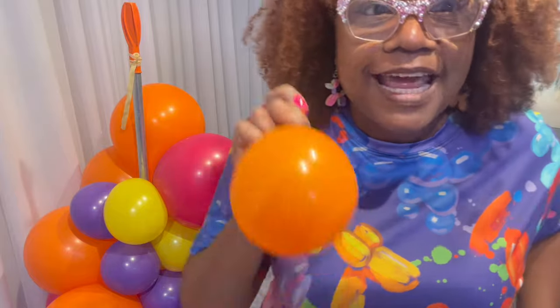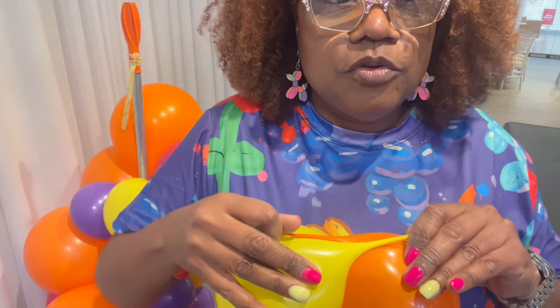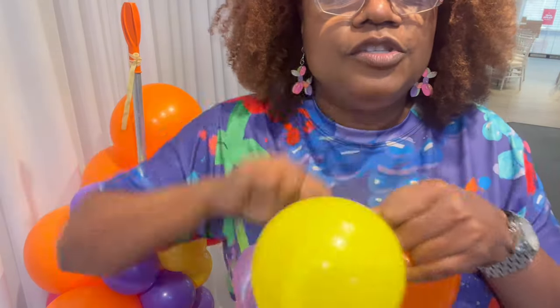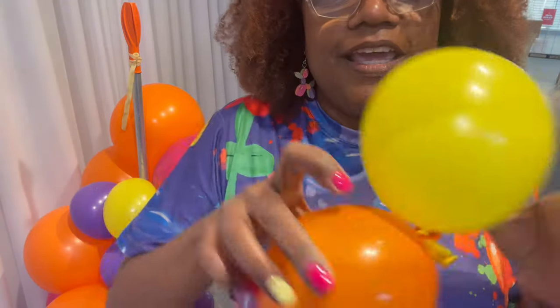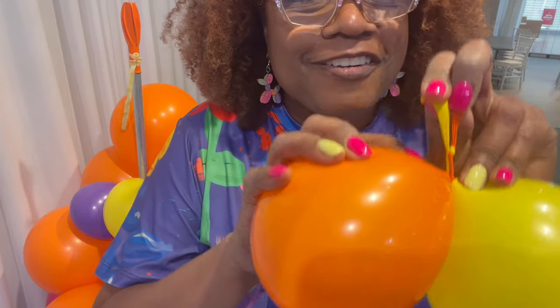Let me show you how to tie them correctly — I do have a video on this but I'll show it here as a tip. Pull your balloons east and west, then go north and south twice — up to the ceiling, one, two — and then you just tie it. That's the way you properly tie a balloon so that you may untie it if you need to.